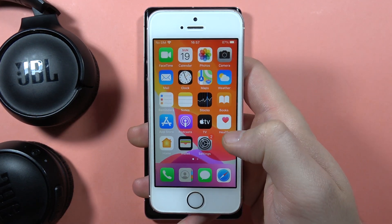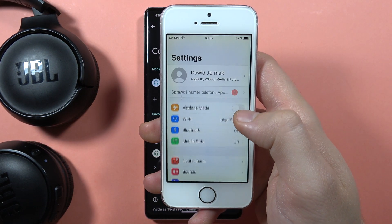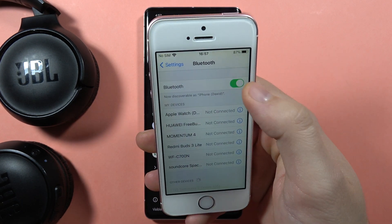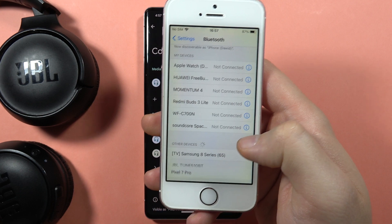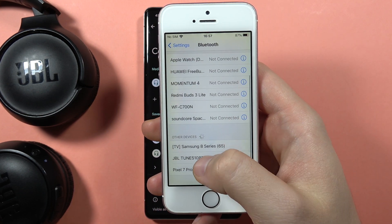Now on the second device — I'm going to show you how it looks on this iPhone SE — go to Settings, open Bluetooth, turn it on with the switcher, and from the other devices list you will have to select the JBL Tune 510.